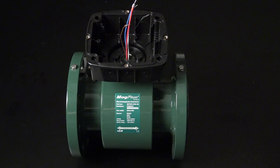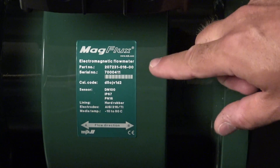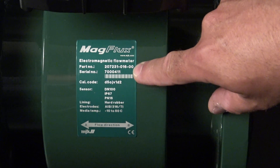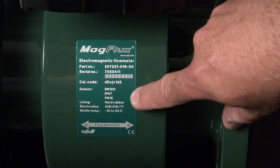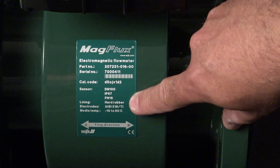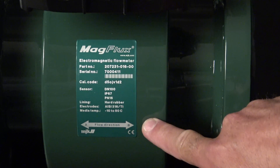Inside the sensor tube we have the electrodes. The electrodes generate the electromagnetic field which we use to measure the flow. On the side of the sensor we have the sticker on which you can see the part number, the sensor serial number, and the calibration code we need when we install the converter. We can see the DN size, IP class, and pressure class. Furthermore we can see the liner type and the flow direction of the sensor, which we also need when we install the converter.